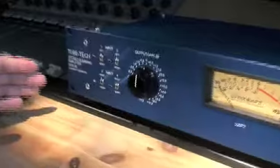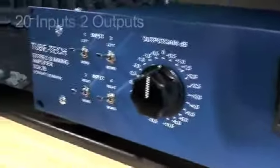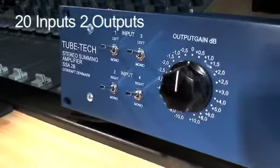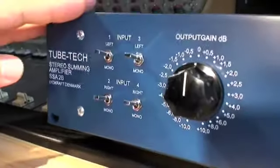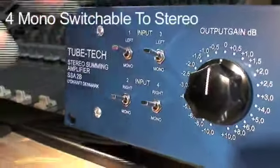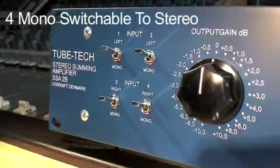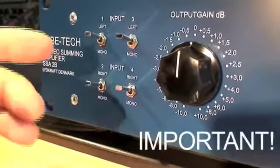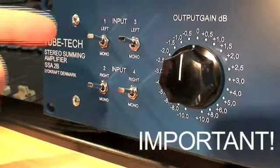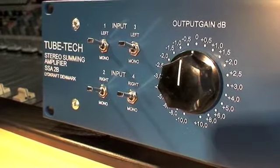The SSA2B Stereo Summing Amplifier is a 20 input and 2 output mixdown amplifier. It's configured with 4 mono inputs switchable to stereo with the 4 switches on the front, plus 8 stereo inputs. Remember to leave the switches in left or right position if the mono inputs are unused.